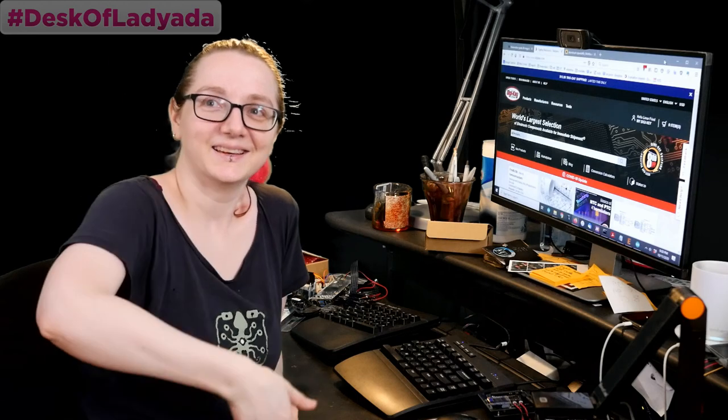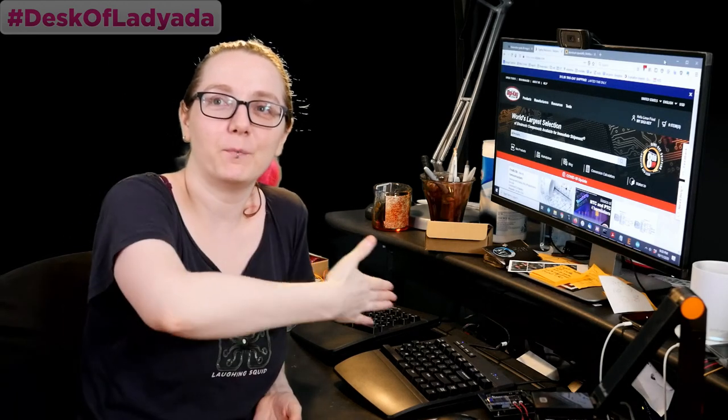Sunday, Sunday, Sunday. It's Desk of Lady Ada, coming to you live. It's me, Lady Ada, here at my desk.